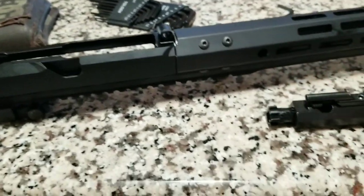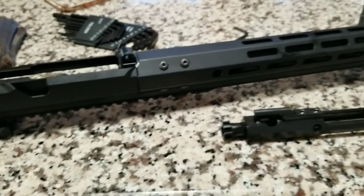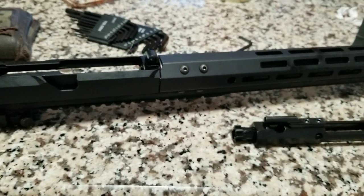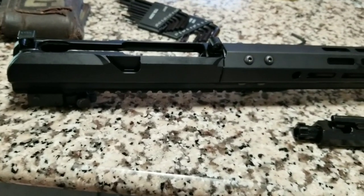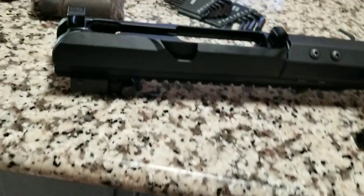Overall, for 250 bucks for a 50 cal - why the hell not? As soon as my ammo gets here we'll put it together. I was gonna bring up my other one to compare once I get the ammo.